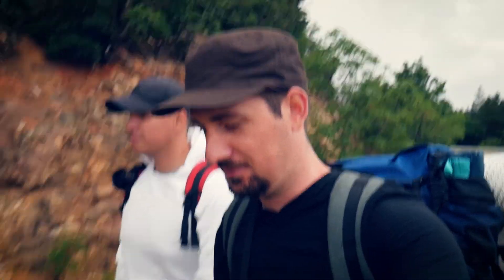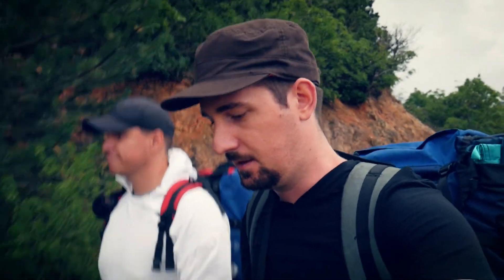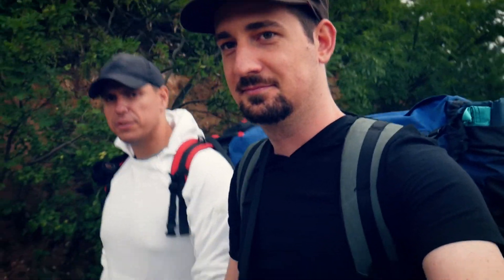Welcome back guys to this channel. It's a Monday afternoon. We're just out of the office after work and we're going camping. I'm here with my friend Marcel. Say hi to YouTube. Hello people of the internet.